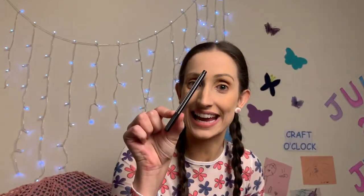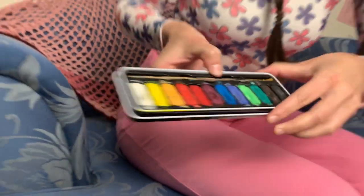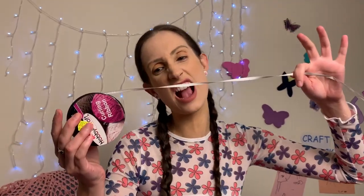A paper plate, a black marker, some scissors — maybe the adult in your household can help you with these — some paint (I've got some waterpaints), a hole punch, a paintbrush with water in a cup to clean your brushes, and some wool, string, or thread — anything you like.